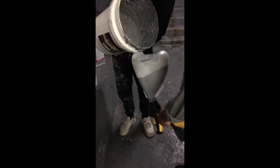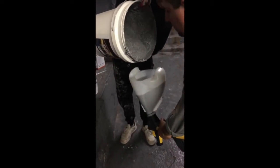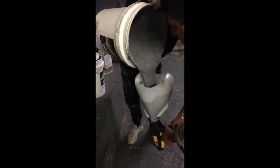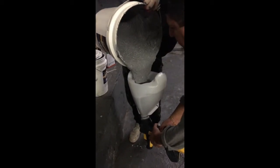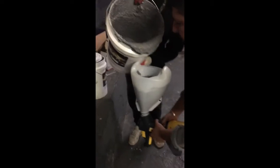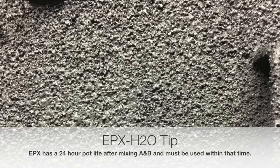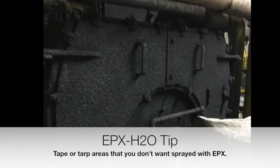Once you've let the product set, you're going to pour it into the hopper of your texture sprayer, also known as a hopper gun. EPX does have a 24-hour pot life after mixing part A and part B, so you must use it within that time frame.